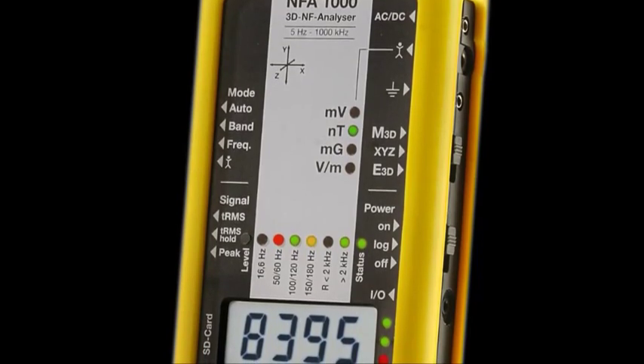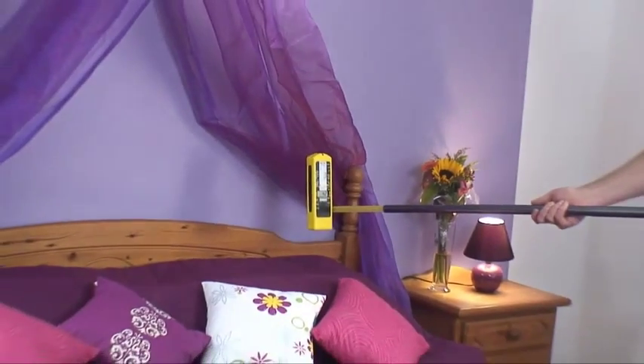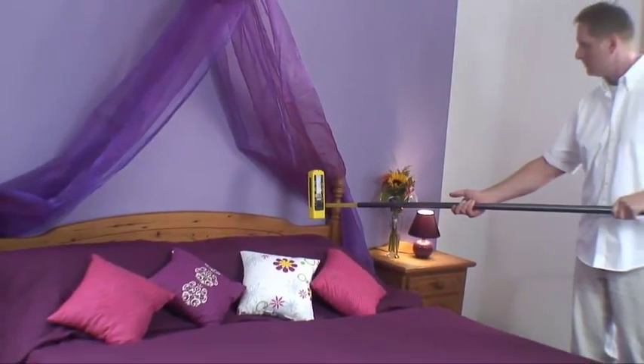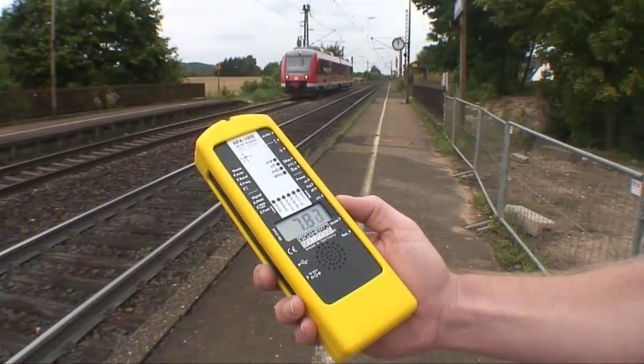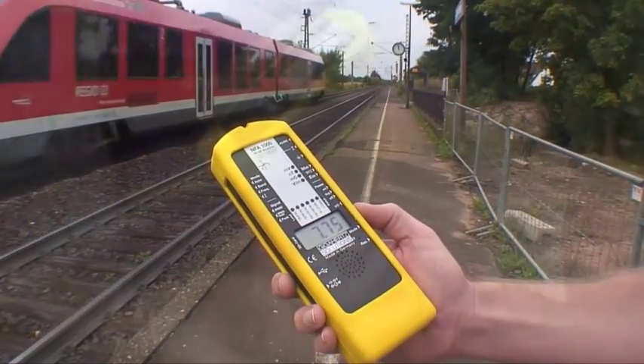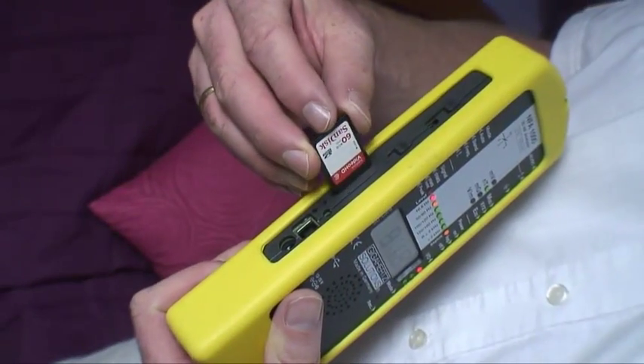The NFA 1000 is a completely new low-frequency analyzer with data logger. It is a 3D cube for the electrical field, a 3D meter for magnetic fields, and can record data up to several months on a SD card with full 100,000 measurements per second.